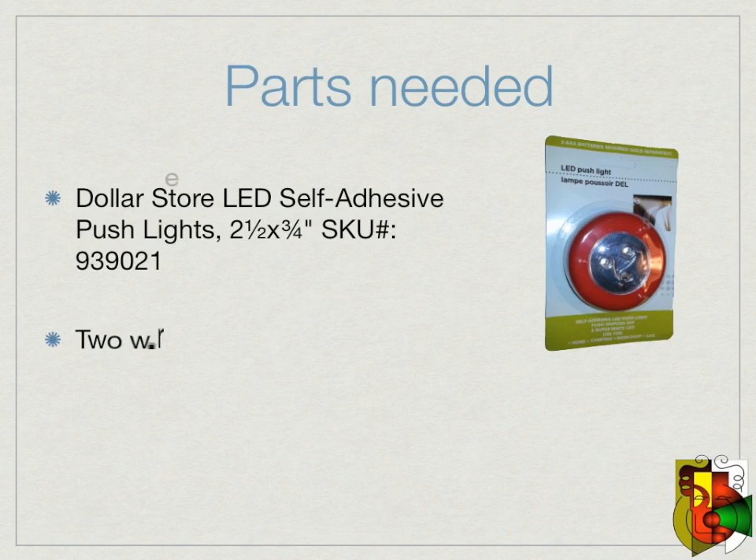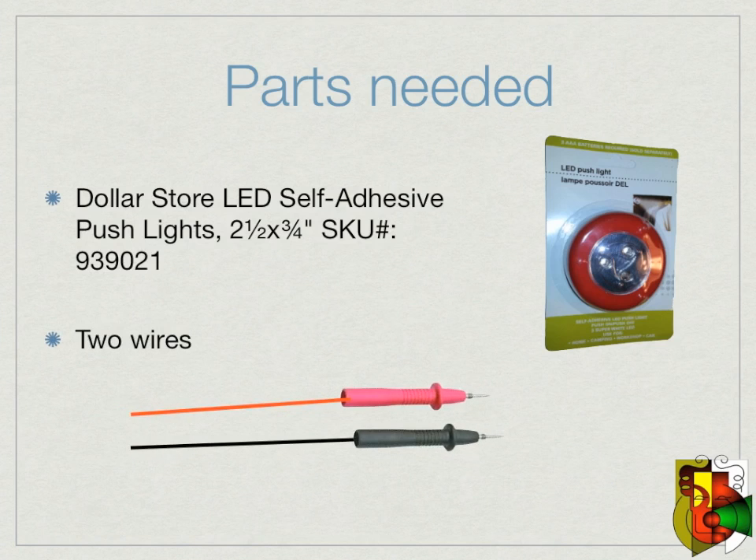Next you will need two pieces of wire. I used an old pair of test leads. You can get them at a flea market cheap as well — I paid $0.50 for this pair of old DMM test leads.